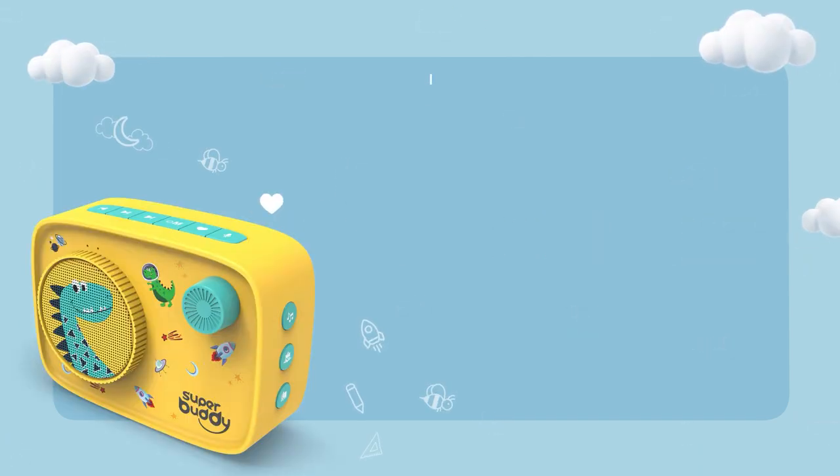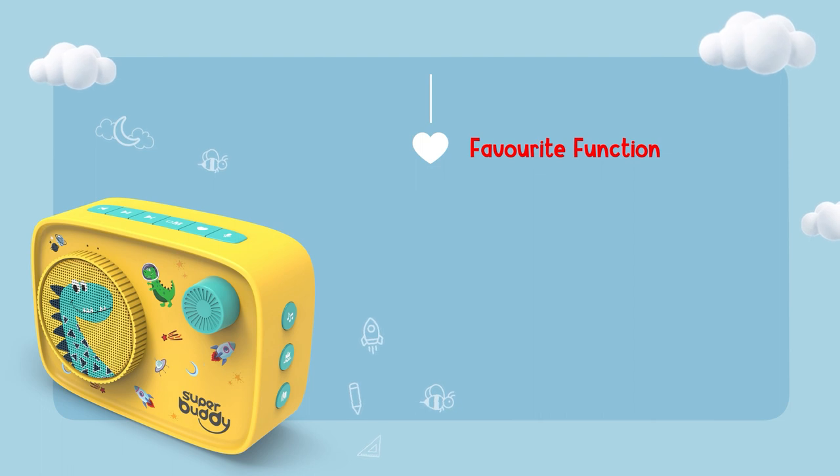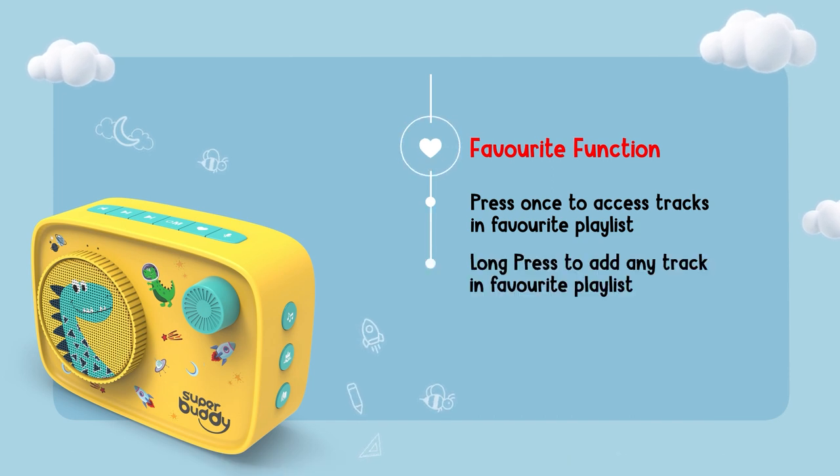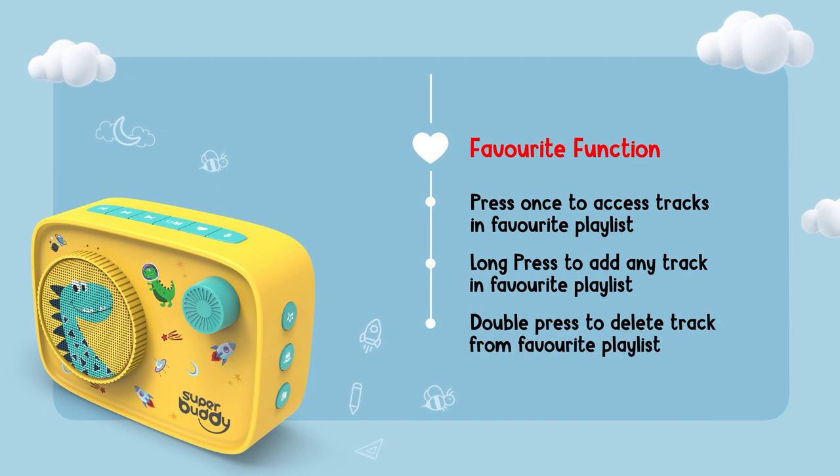Your little one will have their own favorite playlist. To access the favorite playlist, press the favorite key once. In case there are no tracks added to the favorite playlist, you will hear a voice prompt saying 'favorite playlist empty.' To add any track to the favorite playlist, long press the favorite key while the particular track is being played. You will hear a tone saying 'added in favorite.' To delete any track from the favorite folder, press the same button twice during playback. You will hear a voice prompt saying 'deleted from favorite playlist.'